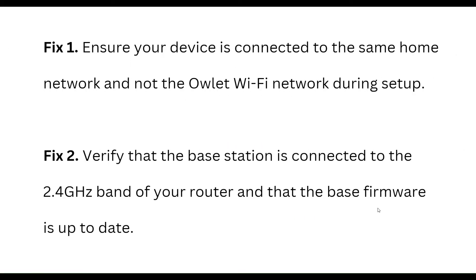First, ensure your device is connected to the same home network, and not the Arlo Wi-Fi network during setup. Verify that the base station is connected to the 2.4GHz band of your router and that the base firmware is up to date.